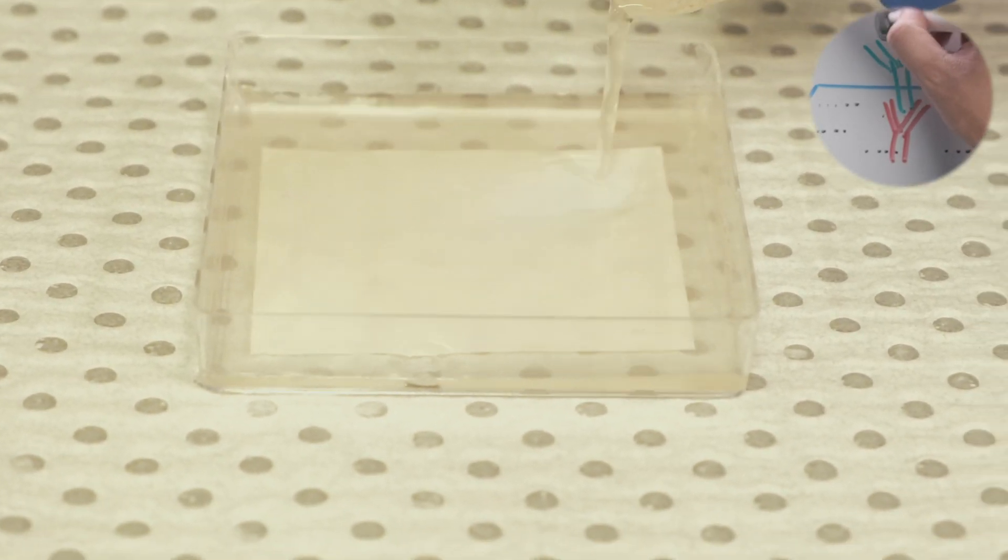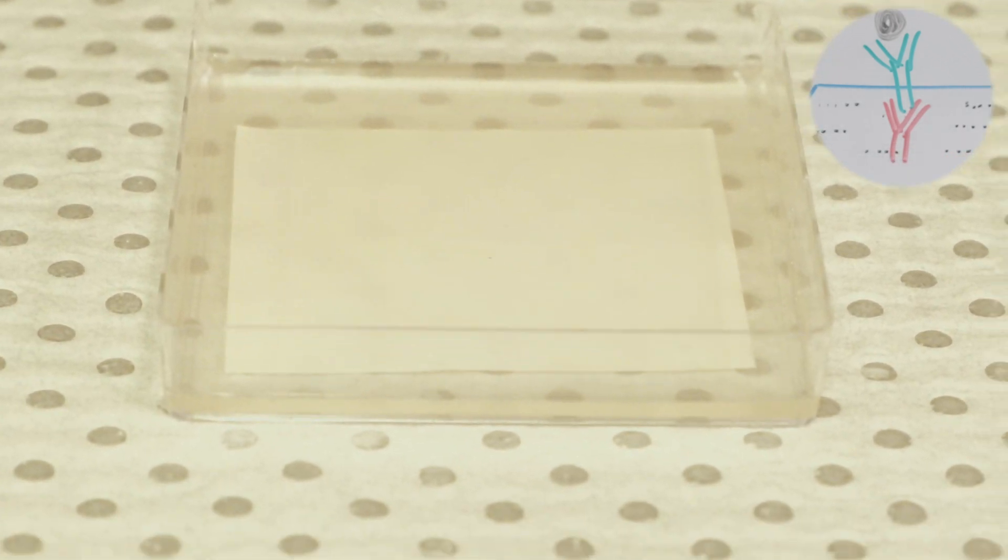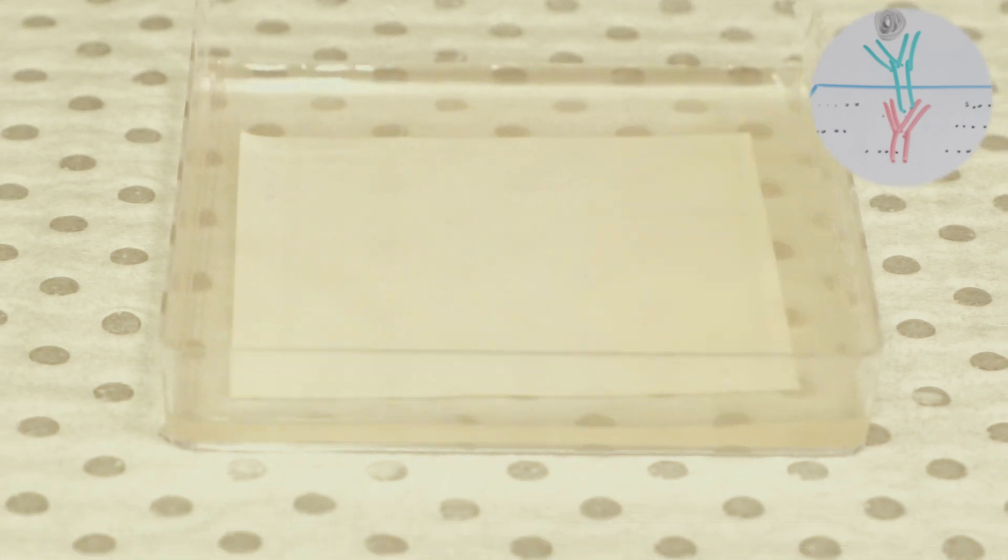The final step is the addition of substrate buffer. This is done once the secondary antibodies have bound and any excess antibodies have been washed off. Once the substrate buffer is applied, bands begin to appear on the membrane where the target proteins are located. This is a relatively quick reaction which occurs usually within 5 minutes of the addition of the substrate.